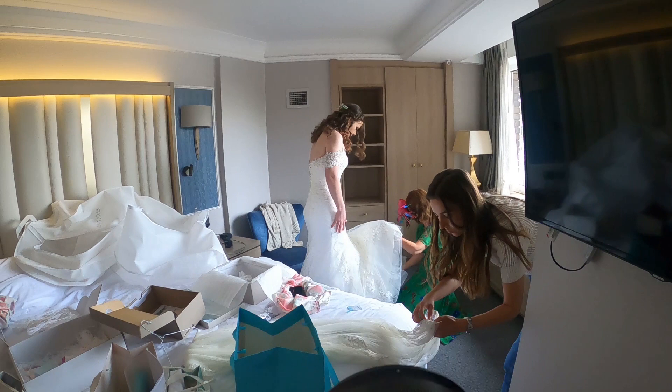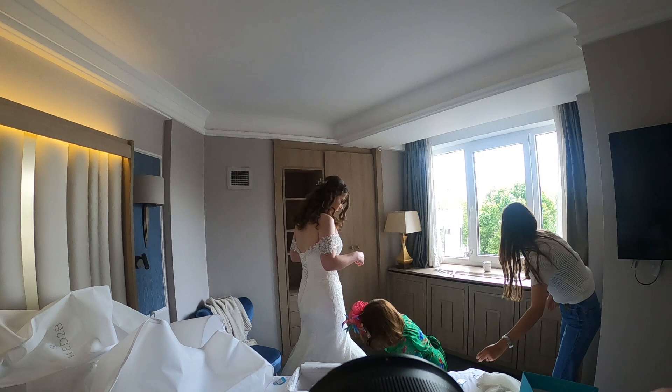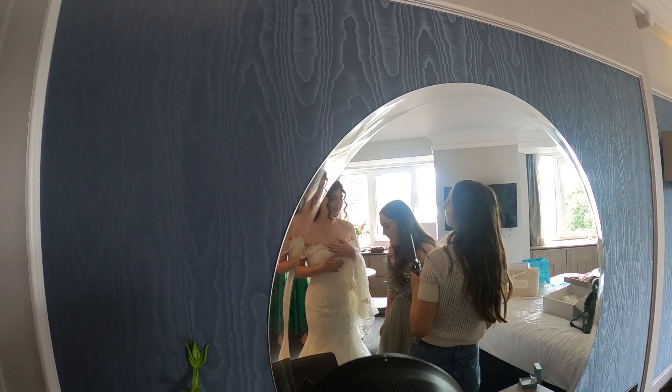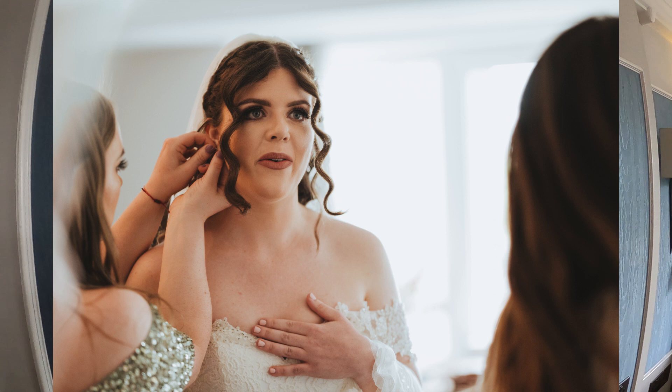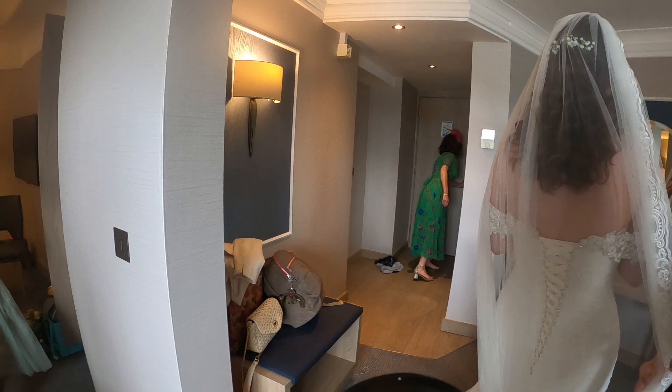When the bride wants to get into her dress, I'll come back in 10-15 minutes for the last moments, because it's always good to have the last moments of her getting into her dress captured on photo and video. You never want the bride to get stressed at all — and she wasn't — partly because all her bridesmaids were helping her out.